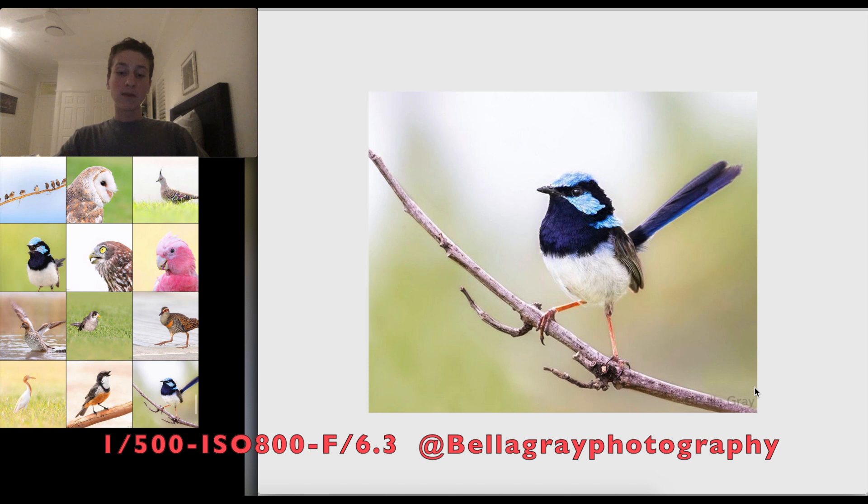For birds like honeyeaters that move around fast, it's good to stay above your focal length reciprocal because otherwise camera shake from hand-holding can soften the image. Of course, on a tripod that's not an issue. Some of my own images are taken with flash at 1/250th and are perfectly sharp — so it's not always a hard rule, but it's a good one to follow.